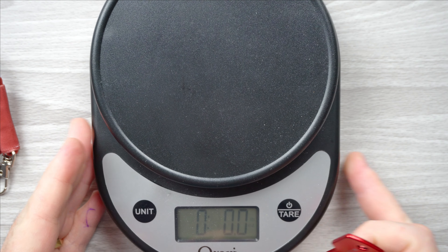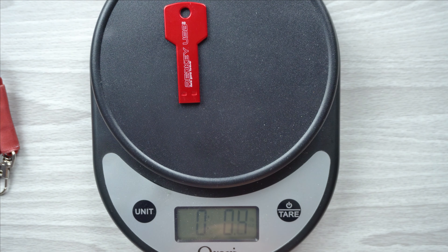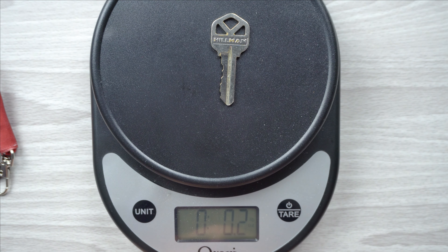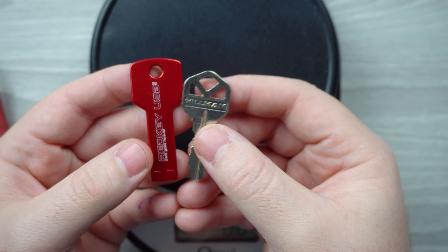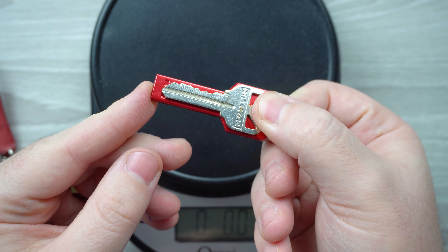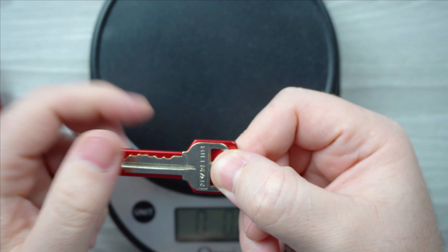Just for fun, let's see how much this key weighs compared to a regular house key, in case you're planning to put it on your keychain. As you can see, it's 0.3 ounces, and a normal house key is 0.2 ounces — so it's pretty much the same weight. In terms of size, it's also almost the same size, just maybe a few centimeters bigger. That's a nice comparison for those interested in adding this to their keychain.